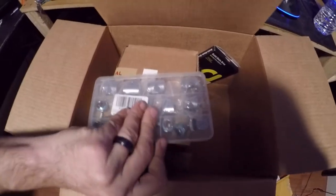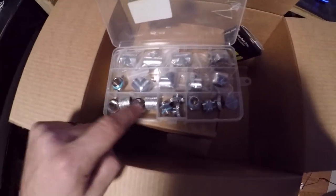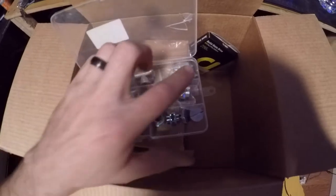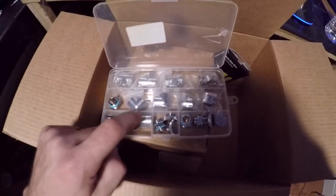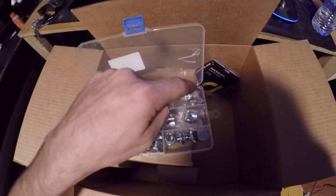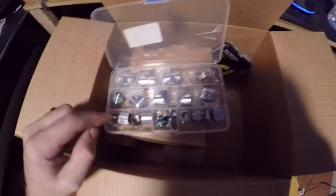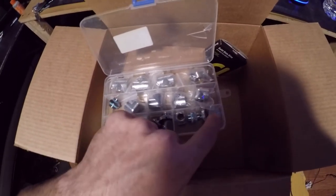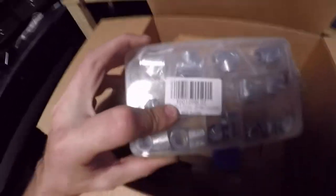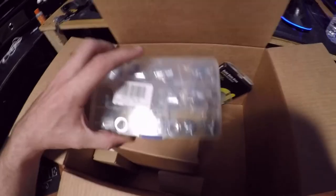One of the things I read in the reviews was that a guy only got 20 fittings instead of 24. So I counted mine and I only got 20 out of 24 fittings. Look at that — 24-piece and they only gave me 20. That's bullshit.